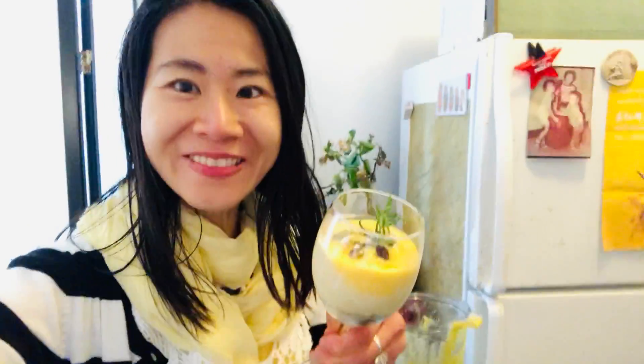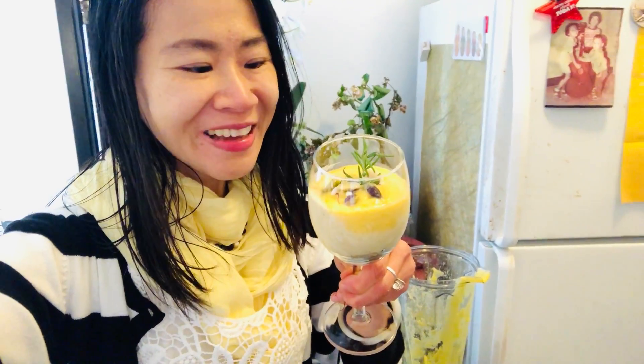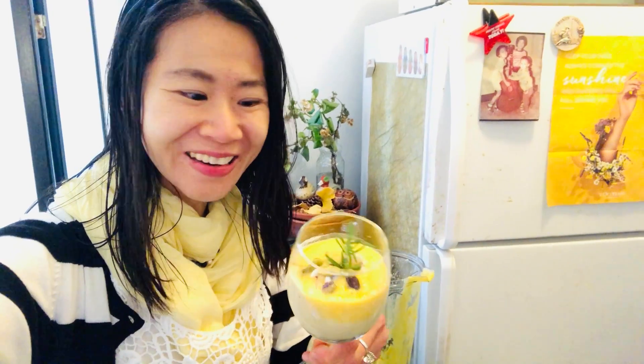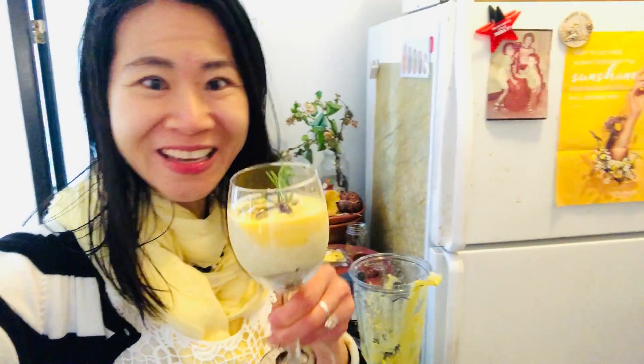Cheers to all! This is a mango delight by Kathy. Happy weekend, bye, and thank you so much for your love, subscribing, and liking. Yes, so we can spread the delightful happiness and joy everywhere. Take care and love you all. Bye bye, take care.